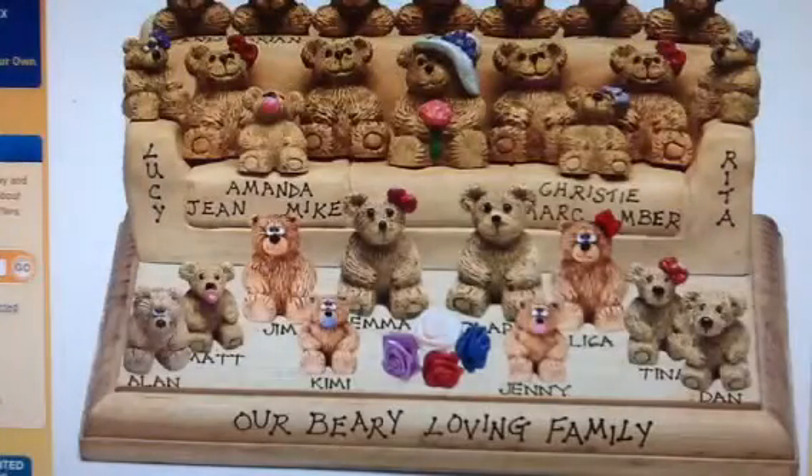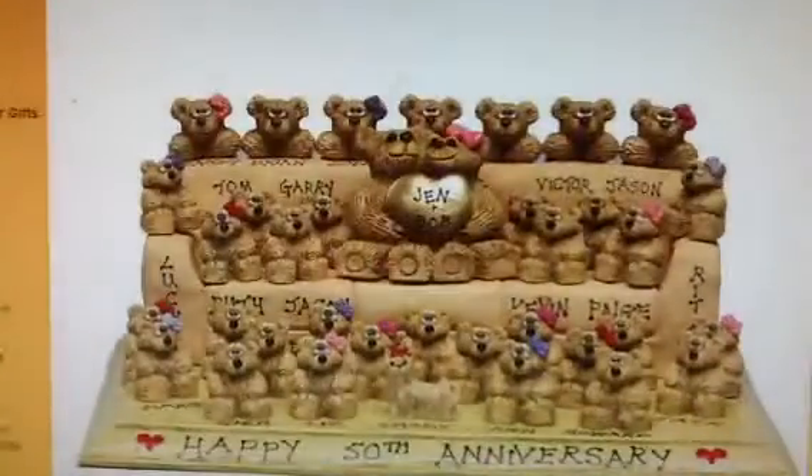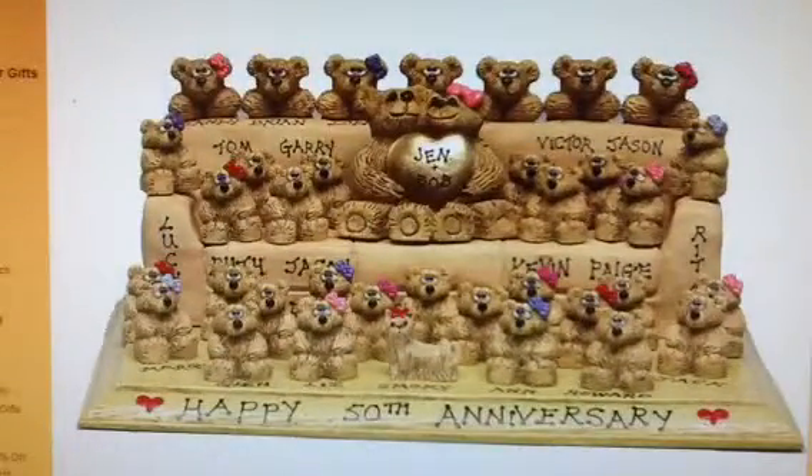Let's see some actual products. Here's an idea: a fully loaded sofa with 4 generations, 38 bears, and 38 free names. You can see the grandparents in the center, the rest of the family on the cushions, over the back, on the arms, and on the base plaque. 'Happy 50th Anniversary' has been added on the front of the plaque for free.